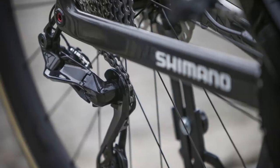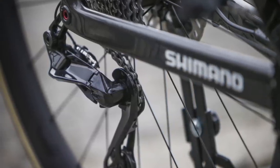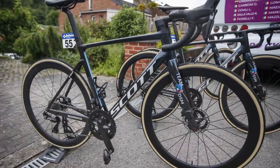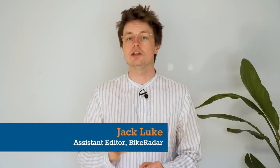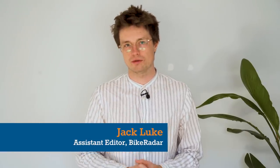Bike Radar can exclusively show the first pictures of what we believe to be Shimano's new Dura-Ace 12-speed groupset. Fitted to at least two Team DSM bikes at the Balois Belgian Tour, key changes include a shift to 12-speed and an updated shifter profile.